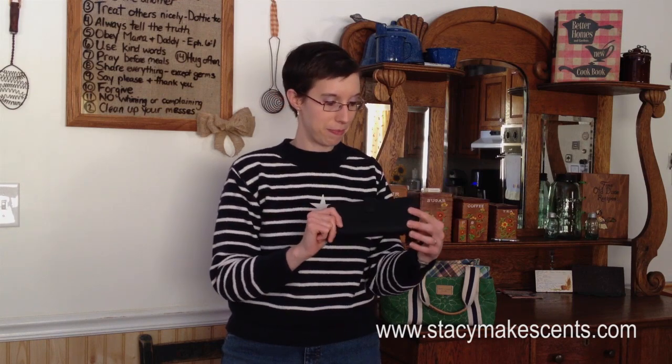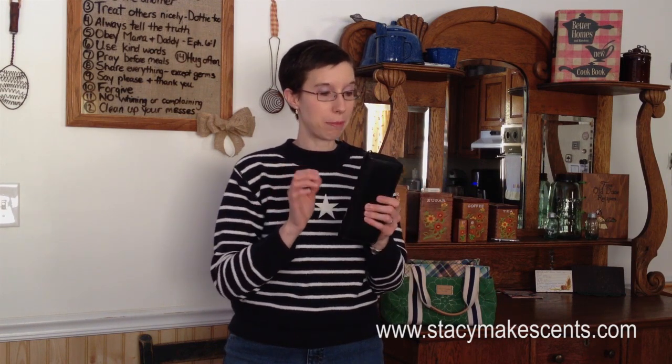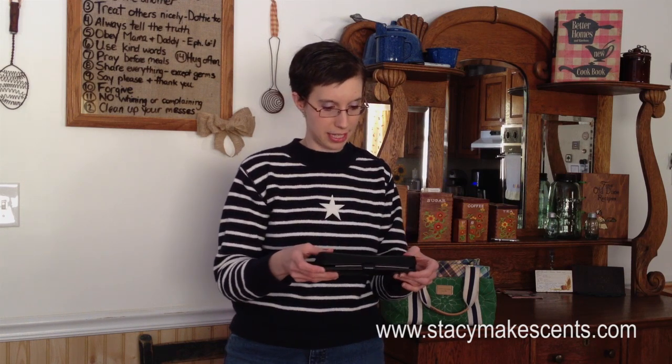I obviously carry this in my pocketbook because it's too much for Barry to lug around with him, so I take care of it and it stays in here. This is from Dave Ramsey — he has also, I think, a red and a blue if you don't like black. This is our second one. The first one we had was the one with paper envelopes inside — we used that for seven years, so it's a good option. But we decided to upgrade and get the one with the leather filers inside instead.